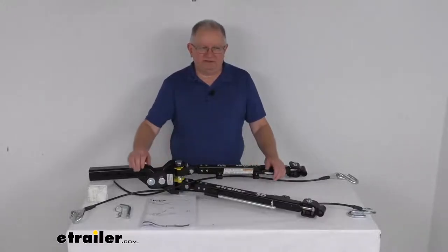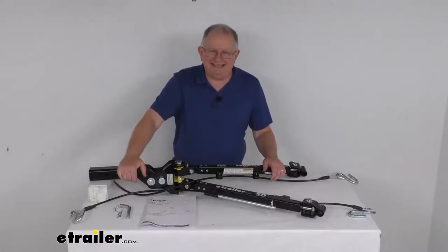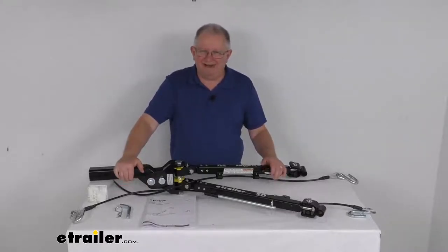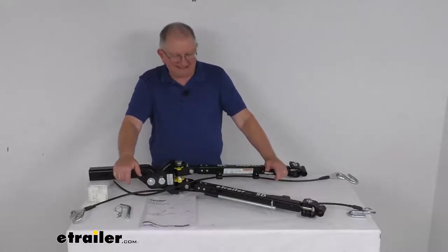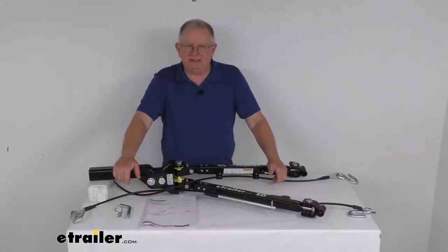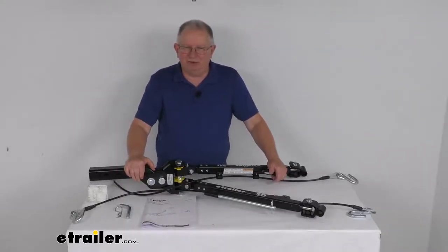Hello everybody, this is Jeff at eTrailer.com. Today we're going to take a look at this eTrailer SD 2-inch RV Mount non-binding tow bar for the Roadmaster Direct Connect base plates. This has a 6,000-pound gross towing weight capacity. This tow bar will let you tow your vehicle safely and securely behind your motorhome.